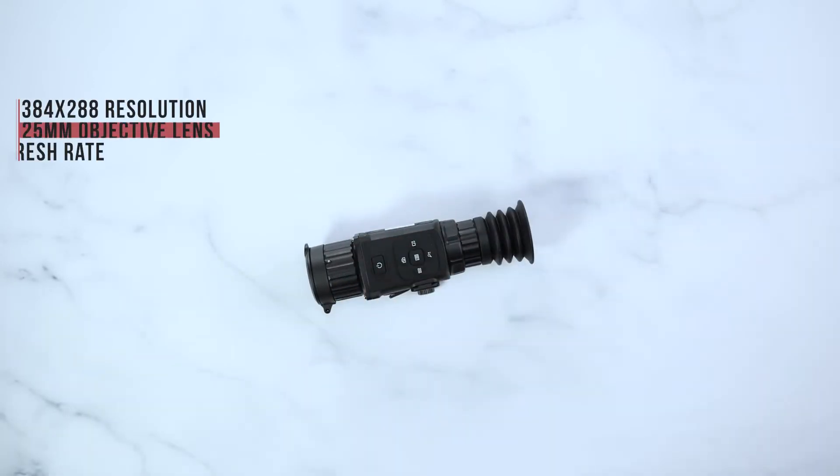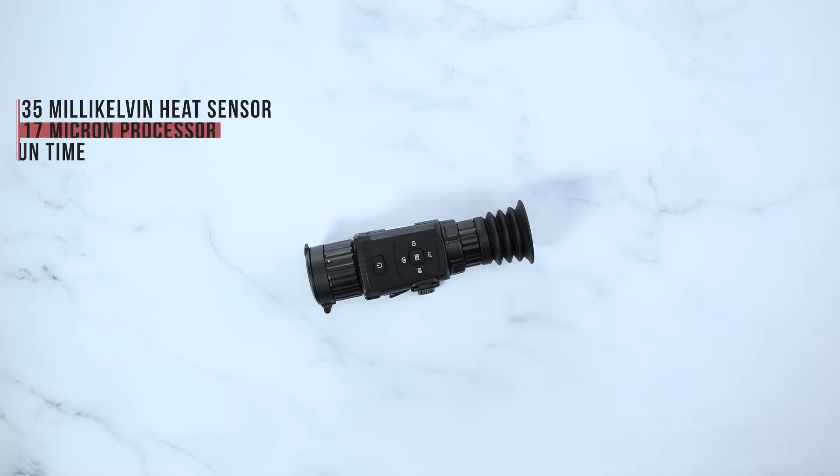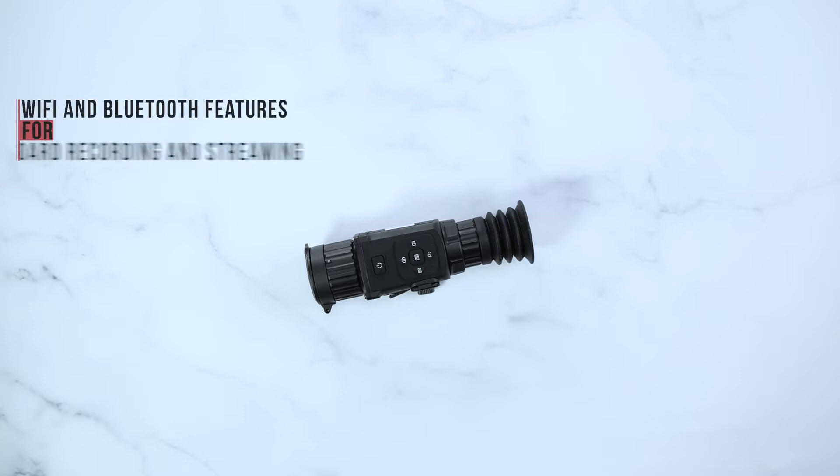The AGM Rattler 25 will come with a 384x288 resolution, a 25mm objective lens, a 50Hz refresh rate, 35mK heat sensor, 17 micron processor, more than 5 hours of continuous runtime, also including Wi-Fi and Bluetooth features for onboard recording or direct streaming to your phone.